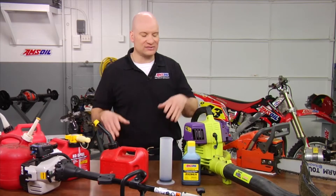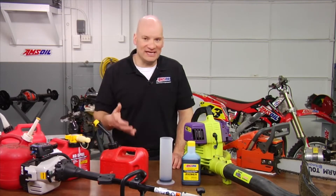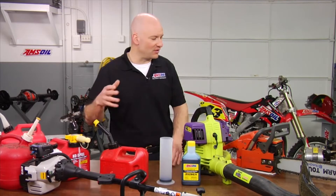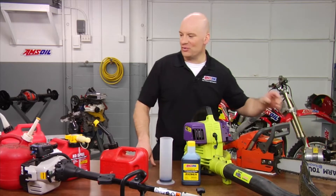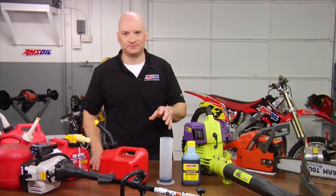We add the oil to the gas — that provides the lubrication for the engine — and in most situations people think more is better. Well, more isn't necessarily better all the time. What I'm here to talk about today is AMSOIL's ability to provide you with one mix ratio for all of your equipment. Whether it's something old like this generator over here that takes a 20 to 1, or something newer like this weed whacker that's 50 to 1, we can set you up with one mix ratio, no problems. And the way that's possible is proper formulation and high quality product.